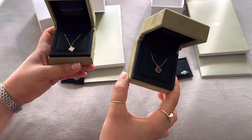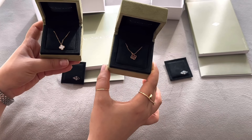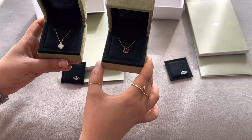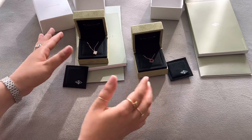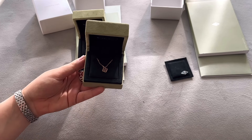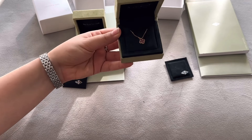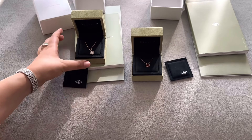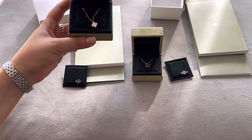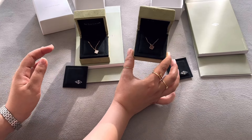I'm not sure why the carnelian only comes in rose gold — I didn't ask that in the boutique — but that's what they explained. The other key difference is price: the carnelian is $1,750 and goes over $2,000 with tax, while the mother of pearl is around $1,500, going up to about $1,700 with tax.